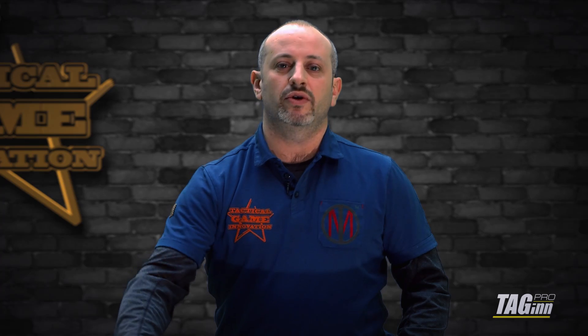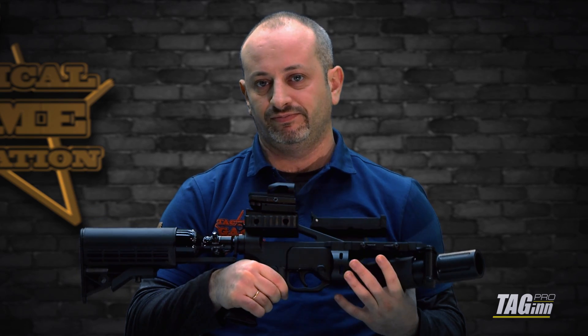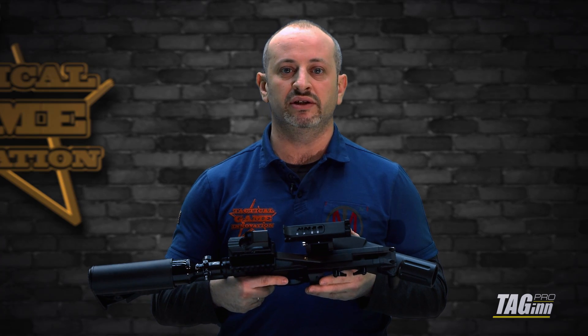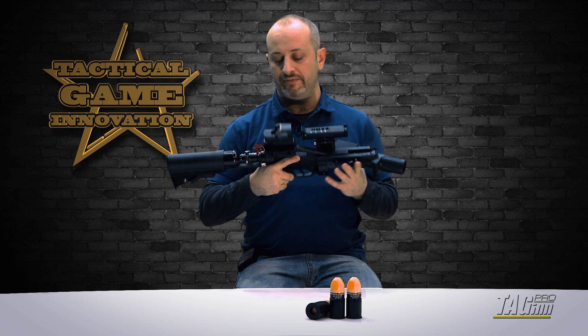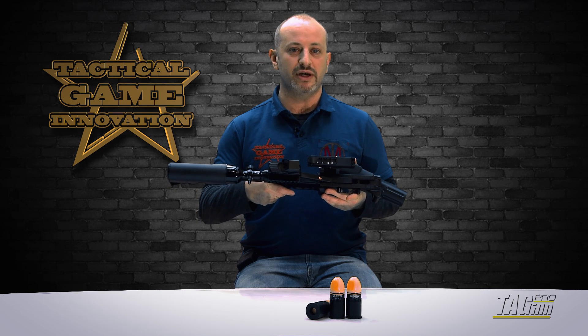Hi guys, today we're going to make an overview of our newest platform that works on HPA system. I will talk today not about the regular system that we are going to be selling in the nearest future, but this is a standalone platform working on HPA. We're also going to show you how it's working in extreme temperatures.